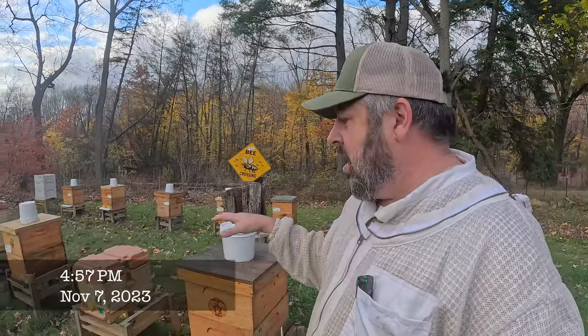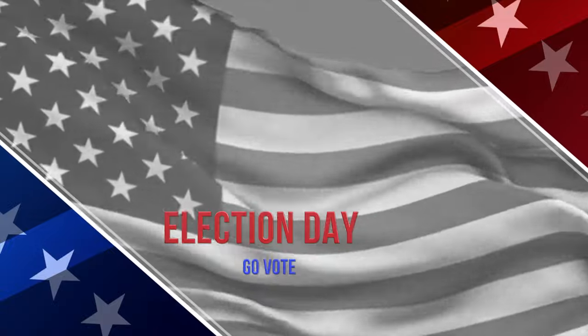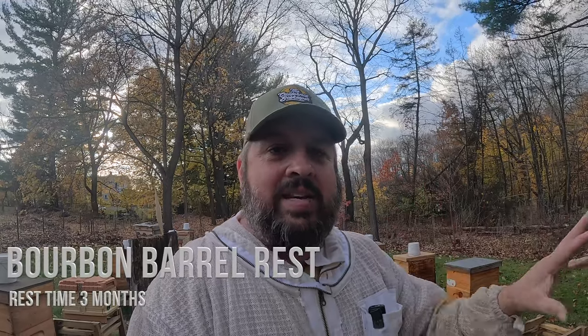I love being here. I love seeing the bees out flying. It's only about 56 degrees today. Today is election day, so hopefully everyone went out and did their civic duty and voted. For the bourbon barrel, I asked some questions and put some pictures out, and people said three months is all you have to let it sit. After three months, you're really not gaining that much more flavor. So initially I thought nine months, but we only have to wait three.